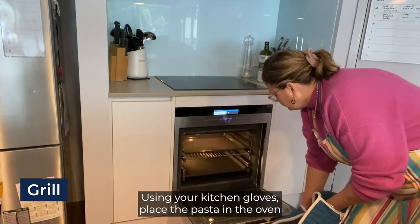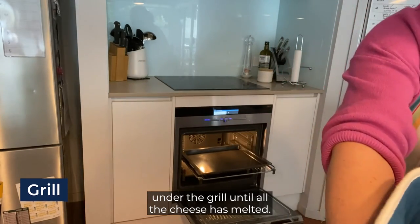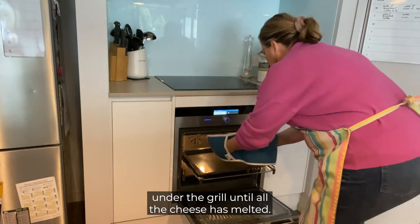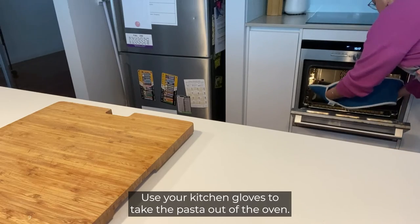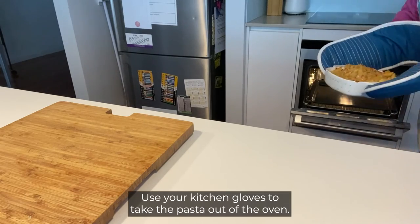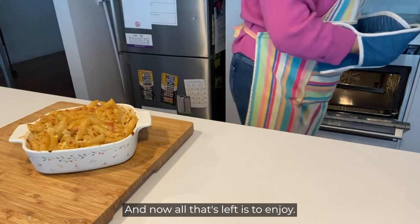Using your kitchen gloves, place the pasta in the oven under the grill until all the cheese has melted. Use your kitchen gloves to take the pasta out of the oven and now all that's left is to enjoy.